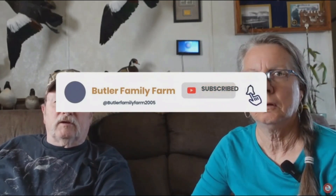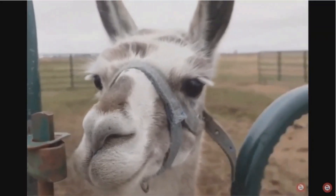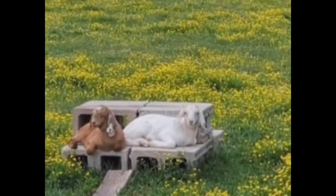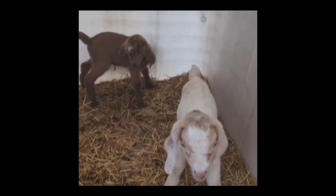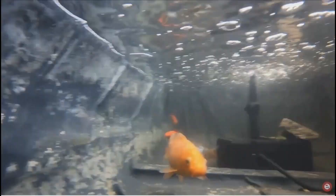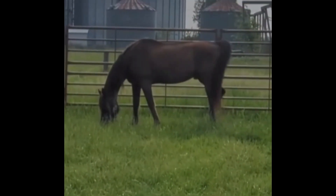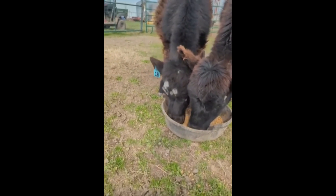You know, the camera's off crooked. What do you mean crooked? Well, it's tilted. My side's up.